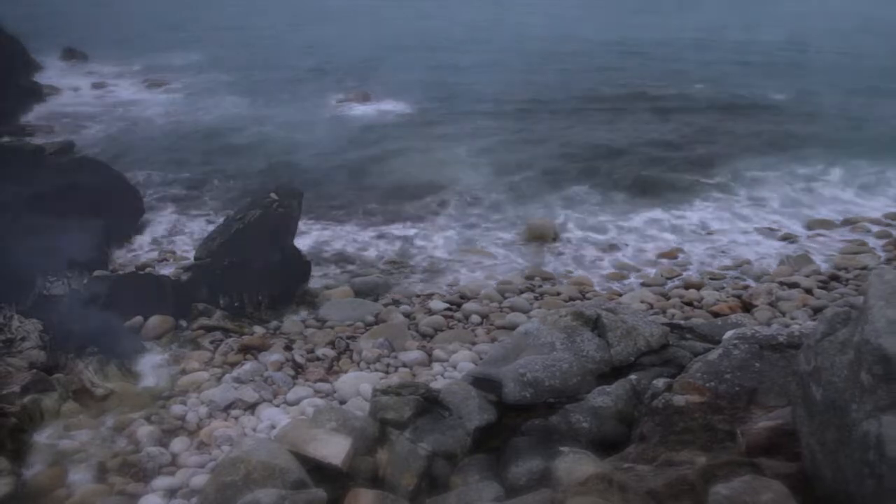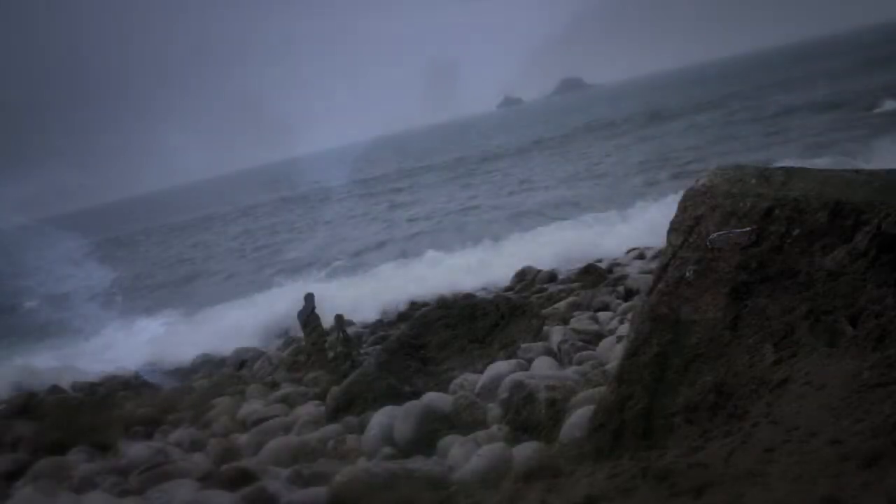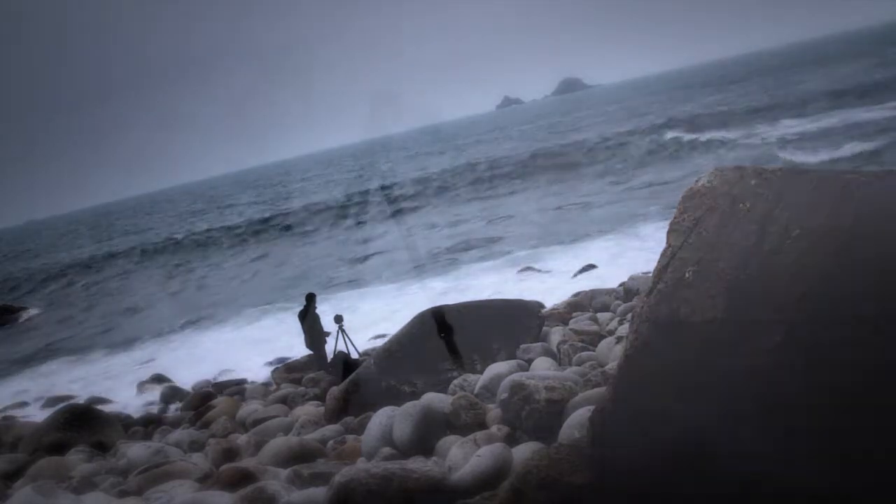I'm very drawn to water - the ocean, rivers, lakes, waterfalls - and consequently most of my work is in some way based around it. When I'm standing at the seashore I feel a sense of peace and calm that I then try to bring out in my photographs.